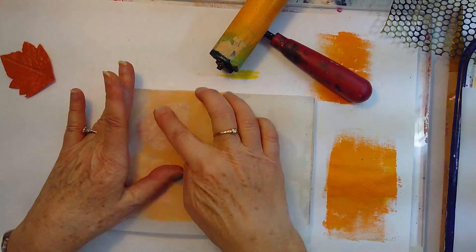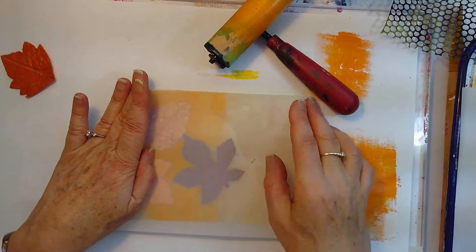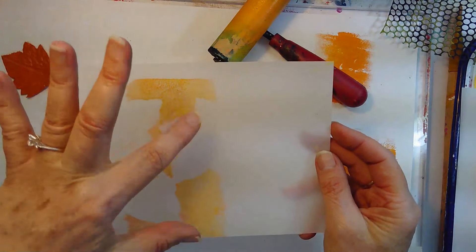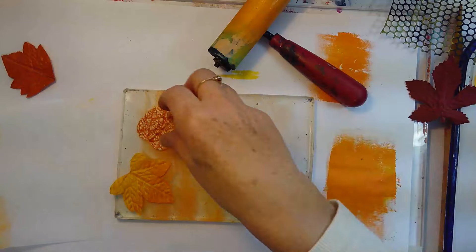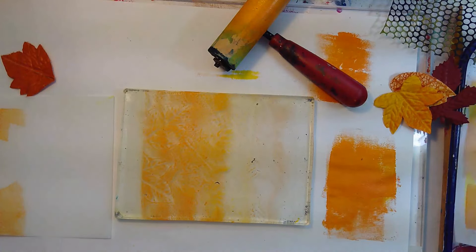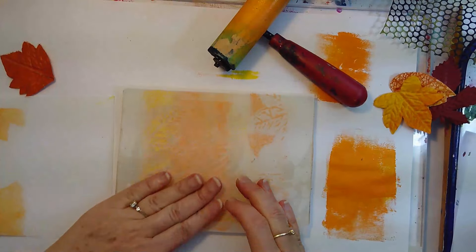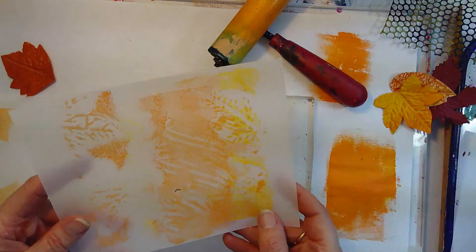The idea with this is I want some overlapping color but I also want to have some transparency. You can see here what's happened — I've got transparency, and then I'll be overlapping with another color here and there. So I'm going to take off my leaves, and I've got another Duralar piece I started which I can use as my clean-off sheet.